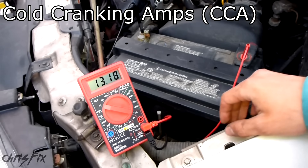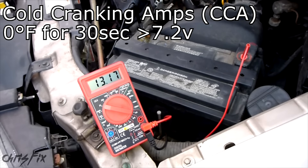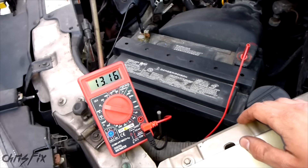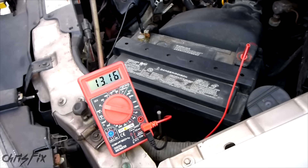Cold cranking amps — CCA — is the measurement of how many amps a battery can deliver at 0 degrees Fahrenheit for 30 seconds without dropping below 7.2 volts. Batteries are supposed to last about 4 years, and that's what most of them are warrantied to, but only 30% of batteries sold today actually reach that 4-year mark.